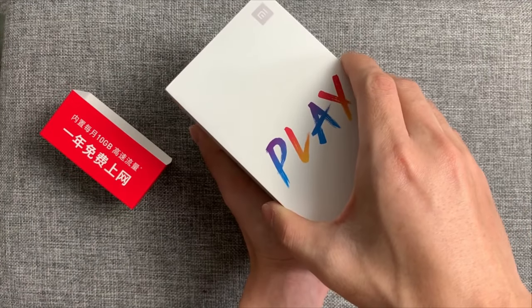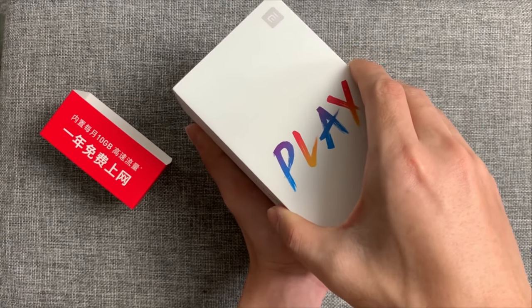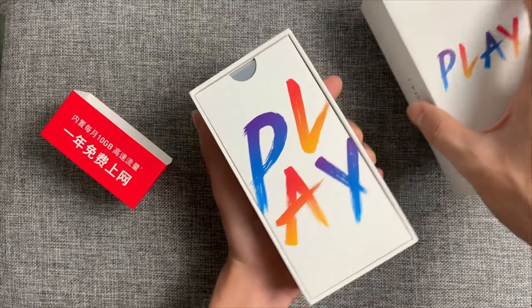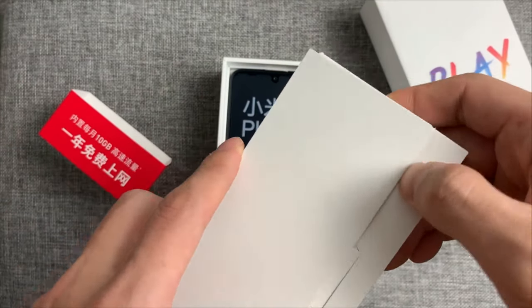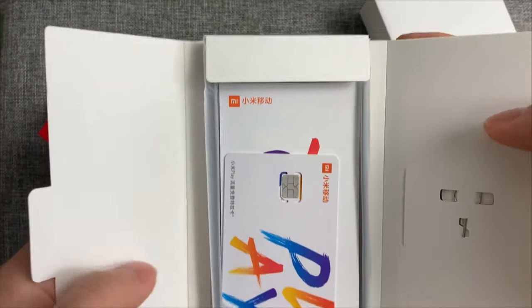Ok, don't waste your time, let's open the box. Inside there's a mini box — colorful box. Let's open it. Box backside, sim card pin here.